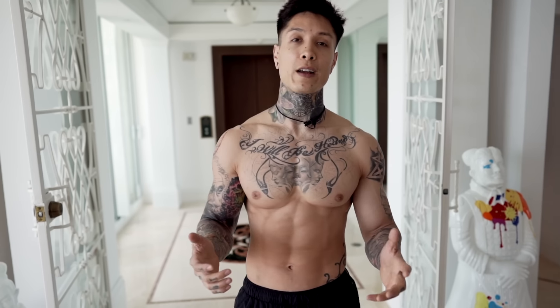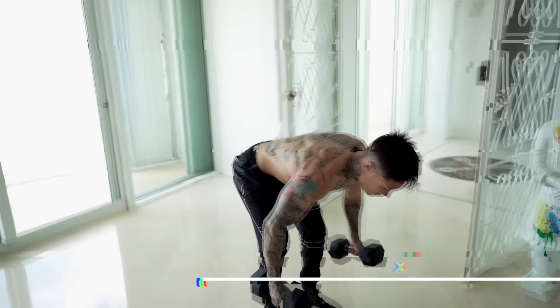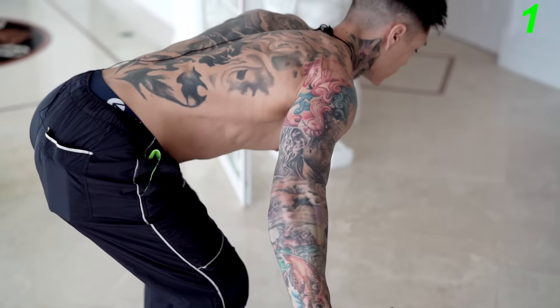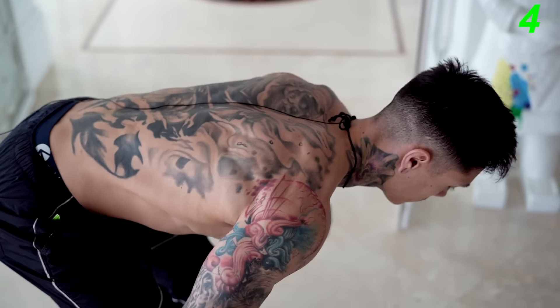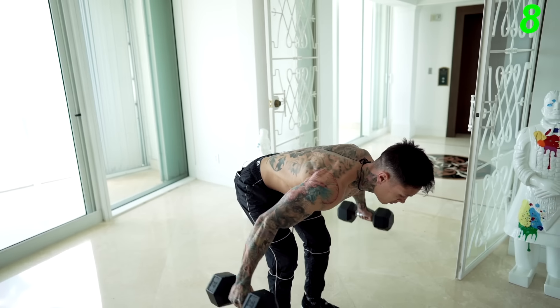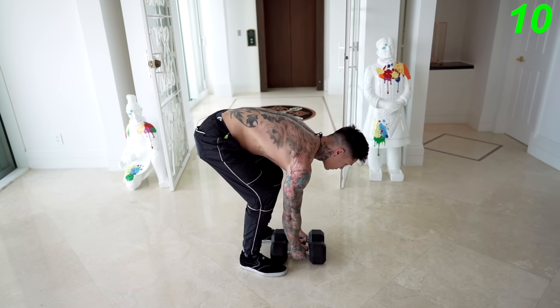Now we're ready to move on to the next muscle group — that's gonna be shoulders. The first exercise to engage our shoulders is gonna be a weighted exercise emphasizing on our rear delts. That's gonna be rear delt flies. Let's go ahead and go for 10. You wanna keep your back straight and come all the way out.